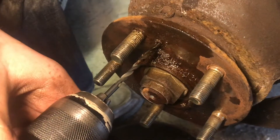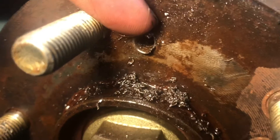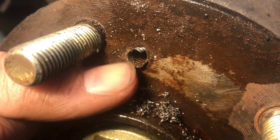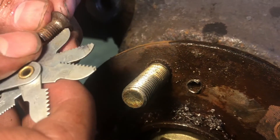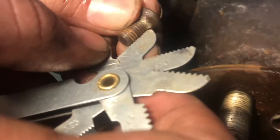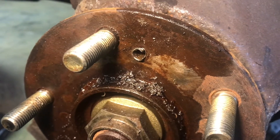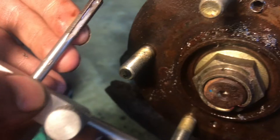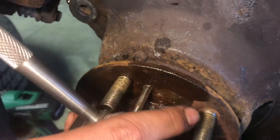Now we'll take it one more size up — we have it to the point where it's very, very thin. You can actually see the threads in there. So we're going to measure this screw we got out — it's a 1.0 thread and it's an M4. So if we look at our tap, we have an M4 1.0, so this is what we want. Since it's a very thin shell, we're just going to slowly run the tap through.